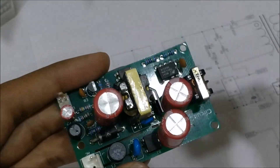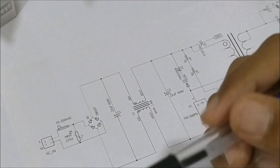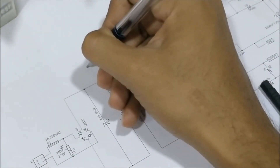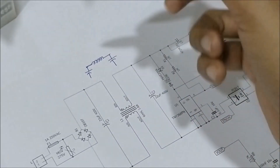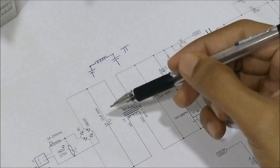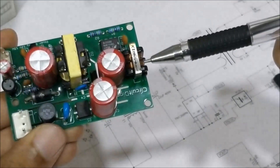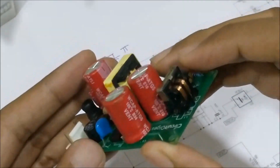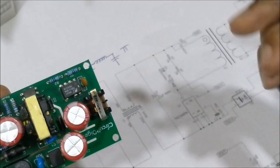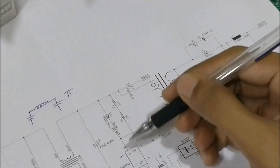This DC voltage is then taken to a filter called a pi filter. It's called a pi filter because it consists of a capacitor, an inductor, and another capacitor — which together form a shape resembling the symbol pi. So it's basically two capacitors and an inductor. On our circuit we have the two capacitors and an AC line choke as the inductor. The inductor has four terminals. Those two capacitors and the inductor make up the pi filter, and from there we move on to the switching circuit.